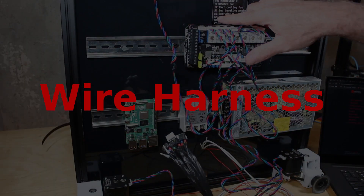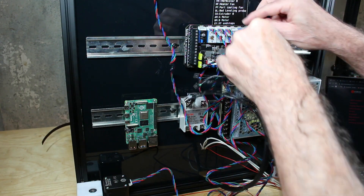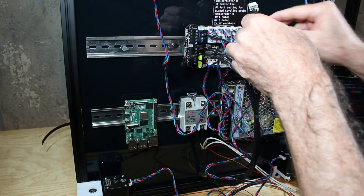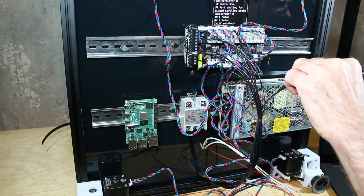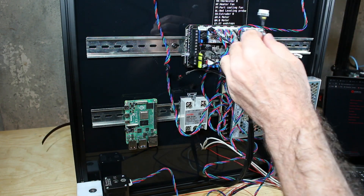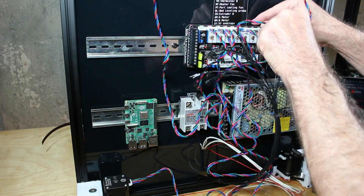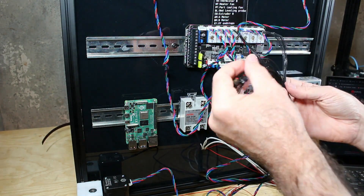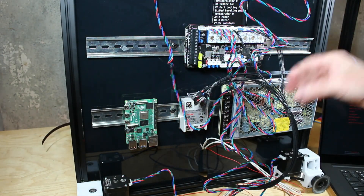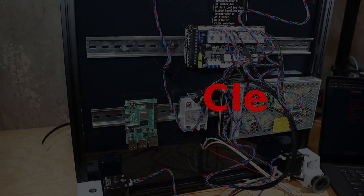Now we start connecting the wire harness. These are all labeled really nicely and come with a guide that's adhesively backed so we can attach it to the bottom permanently. I'm simply going through and connecting these one by one. I started with the thermistors for the nozzle as well as the heater for the nozzle, and I'm just going through connecting as many as I can. There are a few I'm going to wait on until I make the connections on the top side of the printer, as I'm a little confused about where some of these fit.